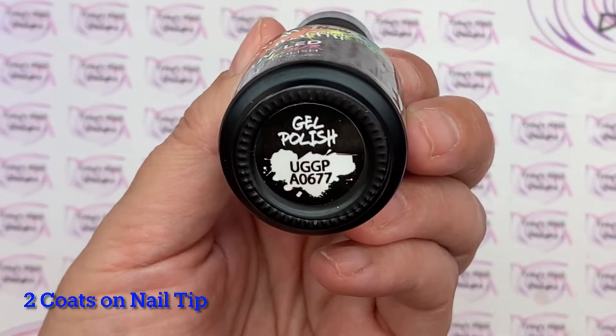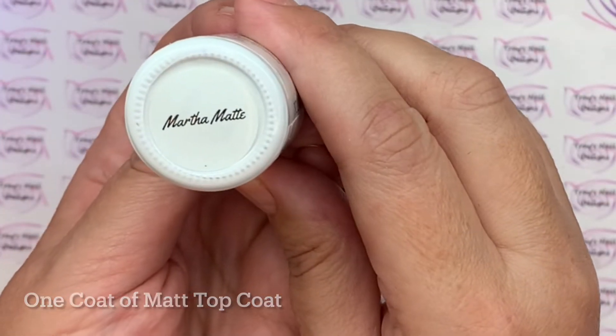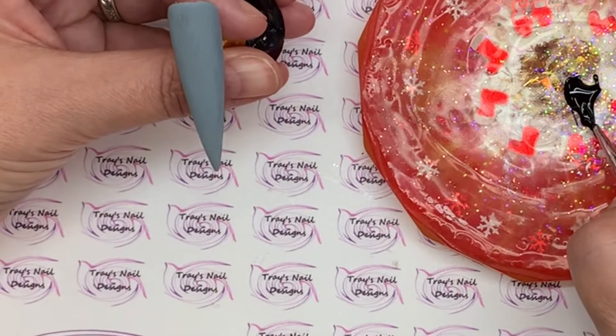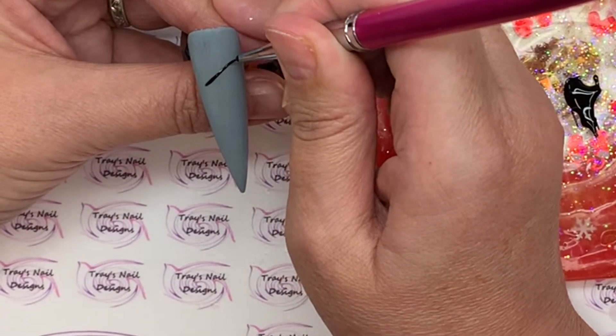Well hello there and welcome back, you lovely lot! A big warm welcome to anybody new joining us today. It is the month of December and we're on day two of the nail art Christmas series.